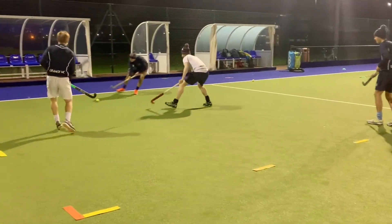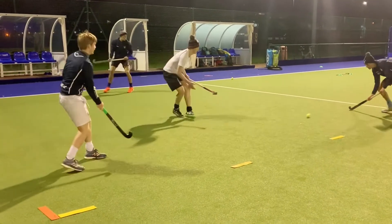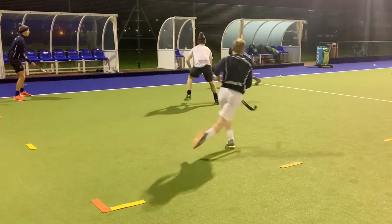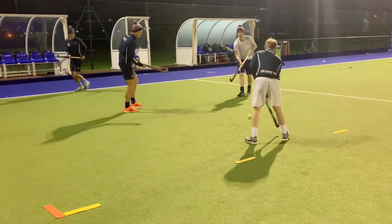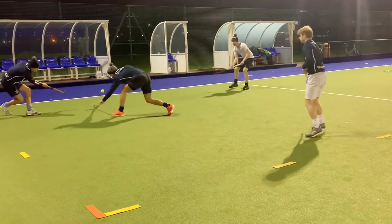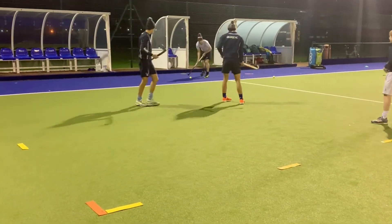Here we are playing piggy in the middle. Three people must try and keep the ball away from one person by passing and moving around the square. It can be made easier for the people on the outside by ruling that the person in the middle can't tackle and can only intercept the ball. We can also give the people on the outside unlimited touches. Whenever the tackler wins the ball, the person they took it from swaps into the middle. If you don't have enough sticks, the person in the middle can try to catch the person with the ball and then swap into the middle.